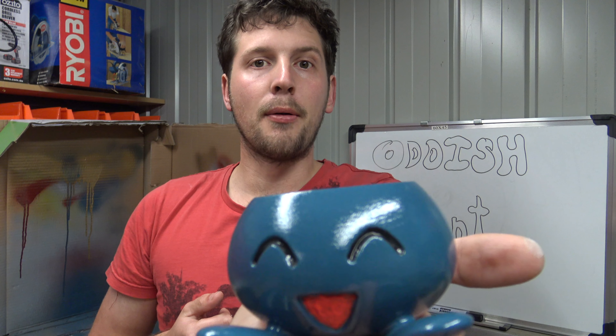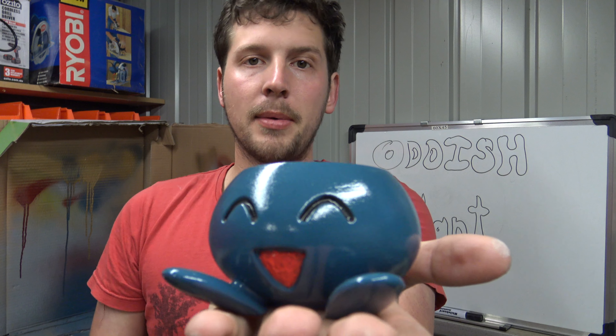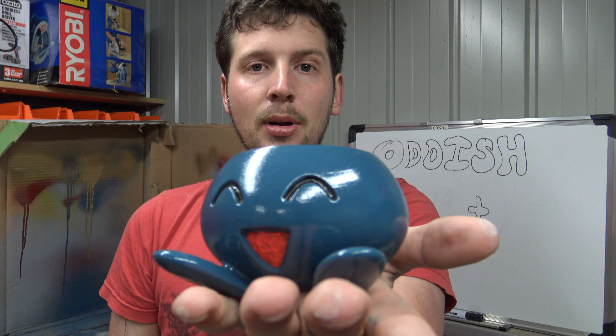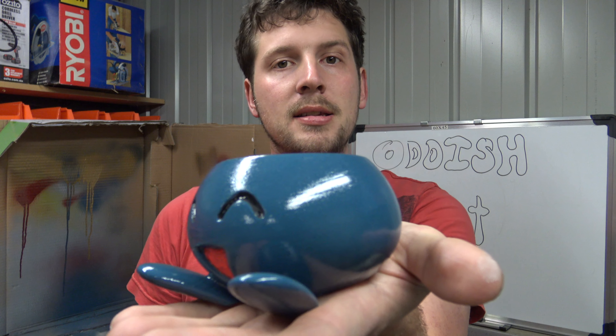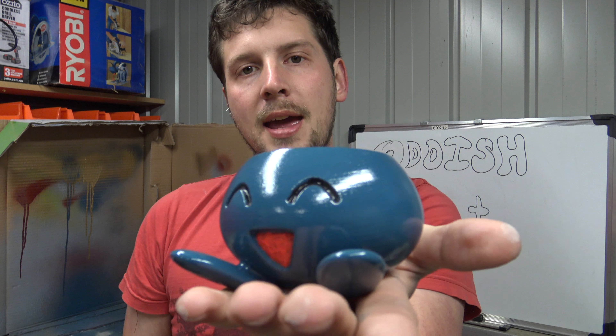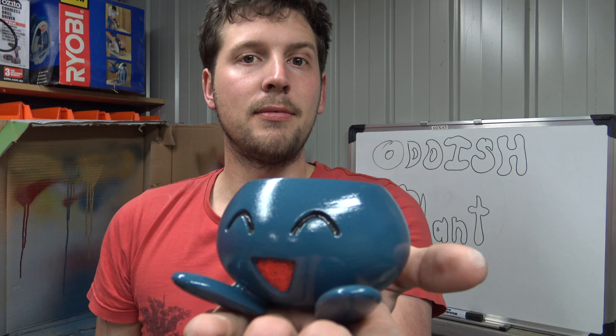Here is Oddish — he's come out really nice in the end. Recapping: we used a 0.1 millimeter layer height, primed him and lightly sanded to get rid of some of the layer lines, then put on two layers of blue paint. You can obviously see that, and then just hand-painted the acrylic eyes and mouth. The last step is to put some dirt in the plant and we're done.